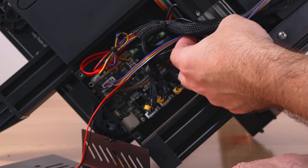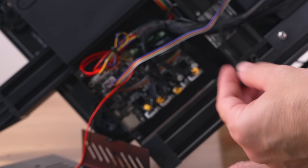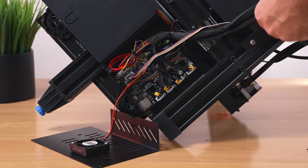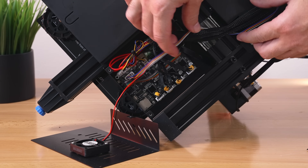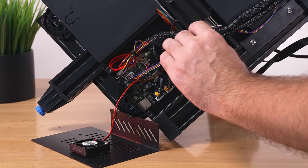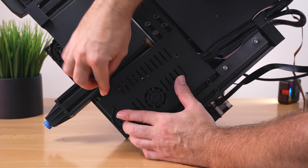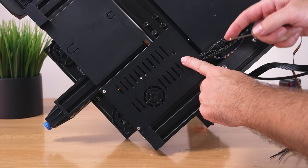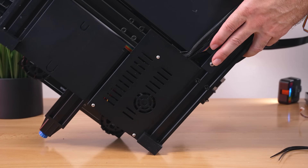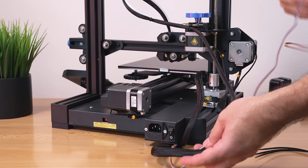Watch out for sharp corners since mine are unprotected, and make sure the cable doesn't get pinched anywhere. They only included three zip ties, which is definitely not enough for this project when routing it all around. You can use the existing wires to guide it, and maybe some electrical tape here and there to hold it together. Then put the lid back on — small screws to the front, longer one toward the back.